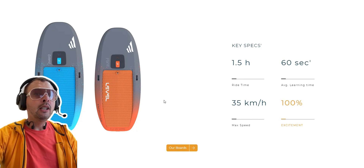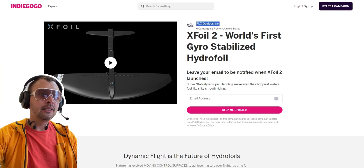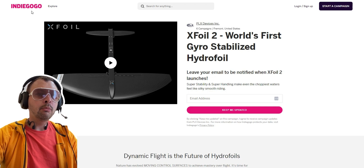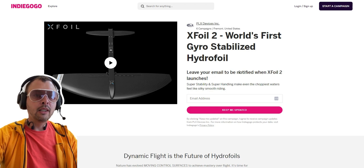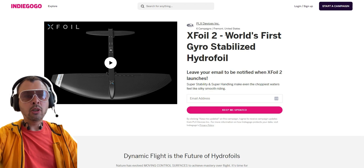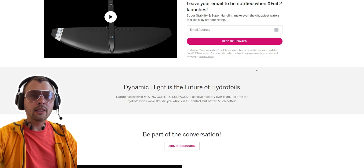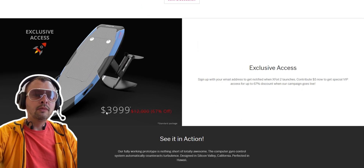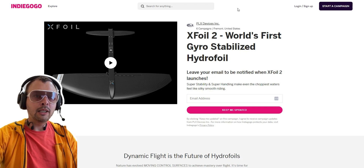The next product in this category is called X Foil. It's a Chinese product running an Indiegogo campaign, and I have a lot of red flags with this company. First of all, they make a lot of bold claims — they also claim to have the first gyro-stabilized hydrofoil, ignoring the fact that Level Foils is also doing it. They're also providing an extremely low, cheap price, but this is just an Indiegogo — not yet a product you can actually buy.